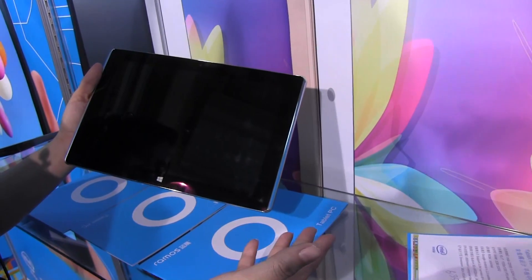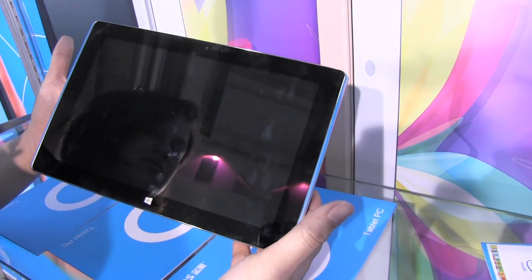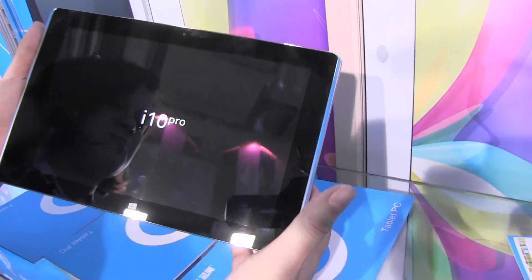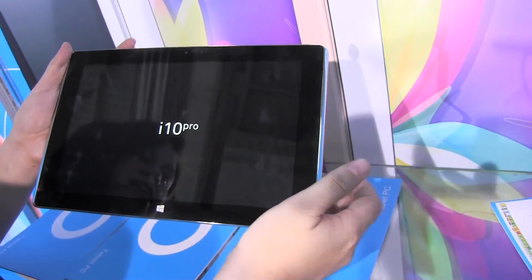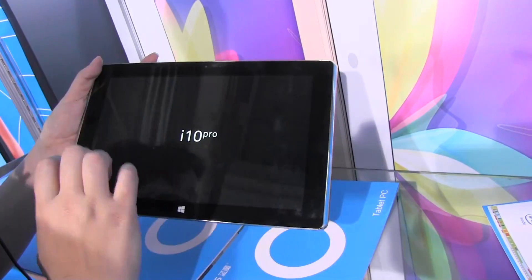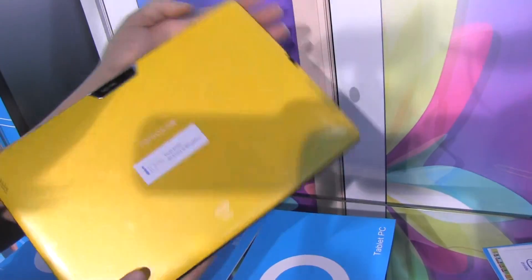We're going to boot into one of the systems. I think it's going to be Windows — I'm going to cross my fingers and hope that it's Windows. To tell you a little bit more about this tablet: it has an IPS display, 1920 by 1200. The Android side is running 4.2, and the Windows 8 side is running 8.1.